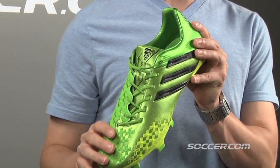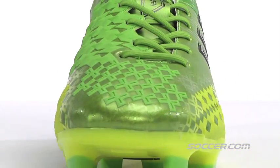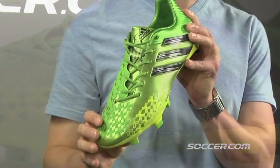Starting with the upper made of new hybrid touch, a super soft, super lightweight material that combines the best of both leather and synthetic for a more natural feel on the ball.